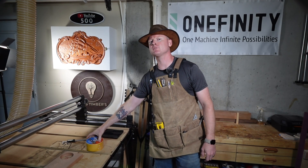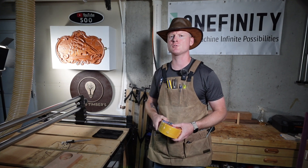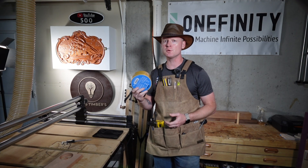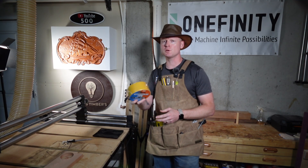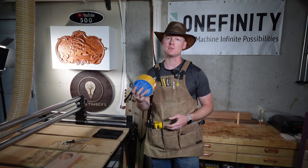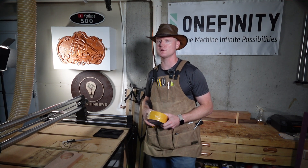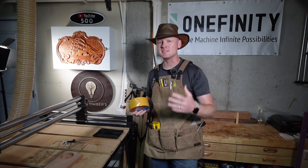Today I'm putting double-sided tape from Amazon through a serious stress test. This stuff claims it can hold thick three-quarter inch hardwood securely on a CNC bed, but can it really handle the lateral forces, vibration, and cutting pressure from an active cut? I've got a real-world application lined up right now — I need a new wall-mounted hat holder, so this isn't just a test, it's a live trial. No clamps, no screws, just this tape versus torque. If it fails, the wood's coming loose mid-cut, and that could wreck the project, the bit, and my face.